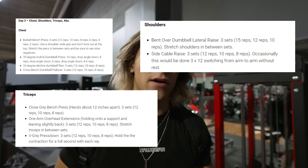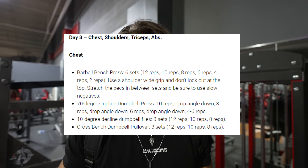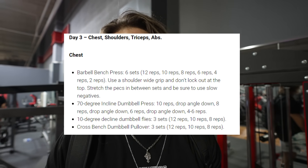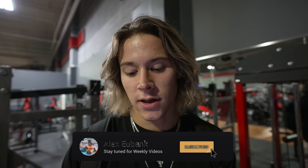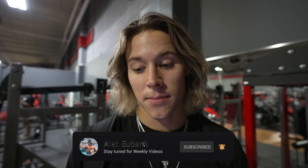So we're going to be doing a challenge - one of his workouts today. It's going to be one of his push workouts, so we're training chest, shoulders, and triceps. I found a source online showing an example of it, I'll probably pop it up on the screen as I go through it. First off we're starting with chest doing barbell bench press - six sets, pyramid going down: 12, 10, 8, 6, 4, 2. There's actually a lot of volume in this which I'm not used to.